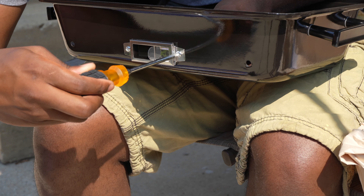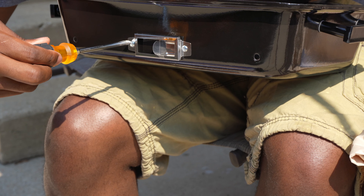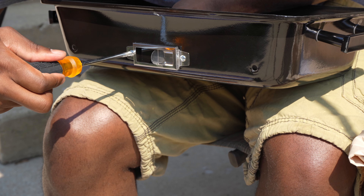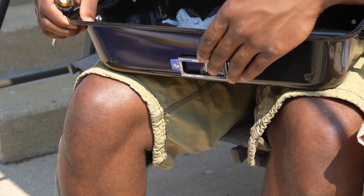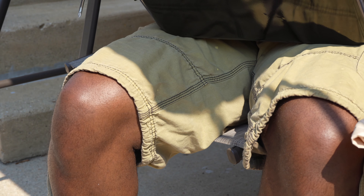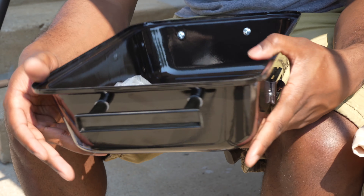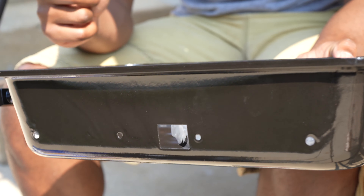Tighten this down. So now you can slide this — nice. Now that we've done one side, I'm going to do the same thing on this side and then bring you guys back.